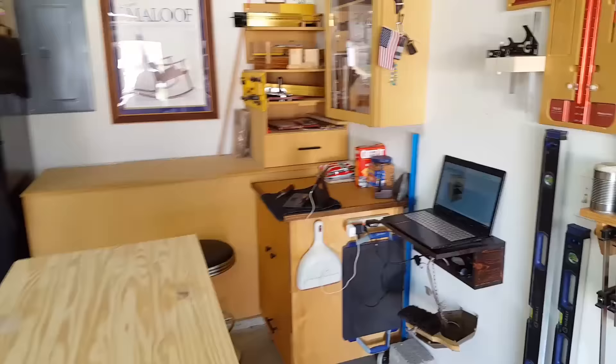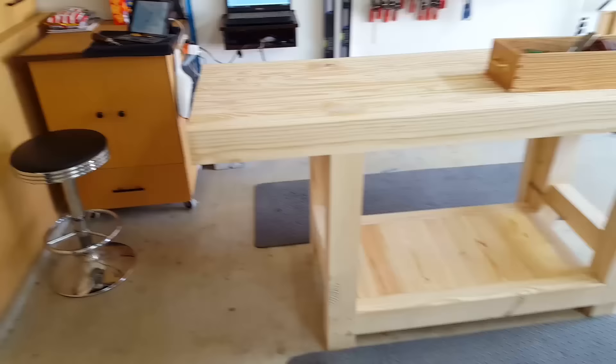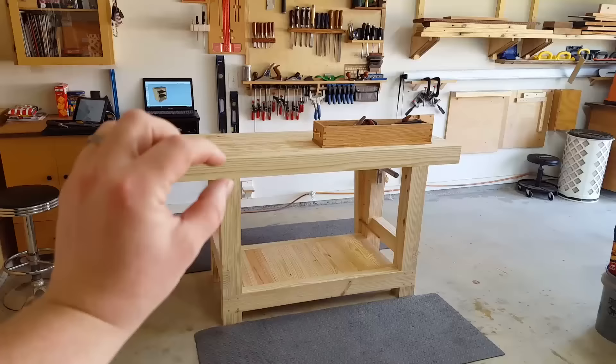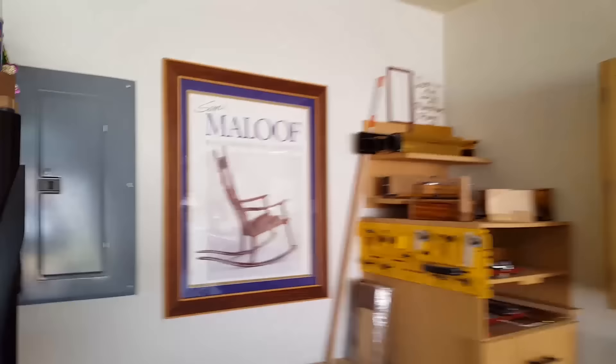Moving along, he's got his little computer relaxation station — everyone's got one of those, you just come out to the shop and chill for a bit. And a display case he made a while ago, which is basically random household storage. He's got a nice setup over here — basically the same workbench I made without the cabinet on the bottom. I like the shelf on the bottom. It's also a couple of inches taller than mine. It's 37 inches and we're about to flatten it. There's a Sam Maloof poster, and he made the frame himself, which looks really good.